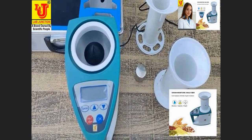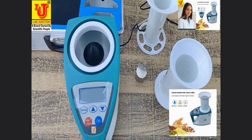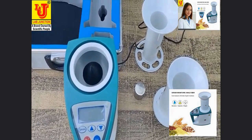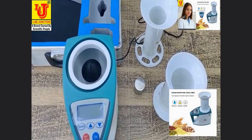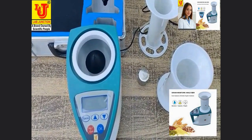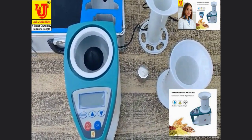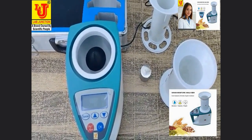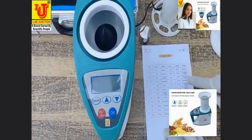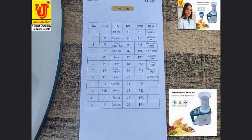With this instrument you can detect grains such as: nikua, soya beans, wheat, wrapper seed, corn, barley, indica valley, rice, peanut, sorghum, sesame, sunflower seeds, watermelon seeds, cotton seed, soya bean meal, cotton meal, wrapper seed meal, and pellet feed. These are all the items you can measure with this grain moisture meter.